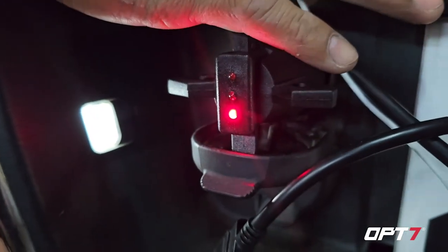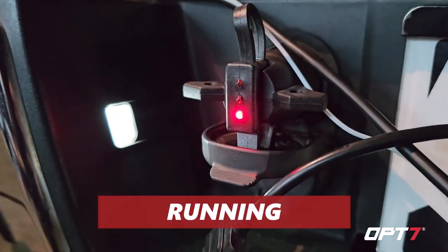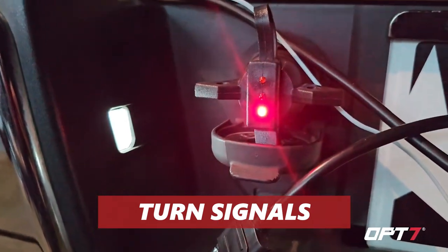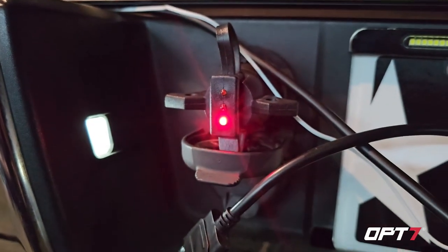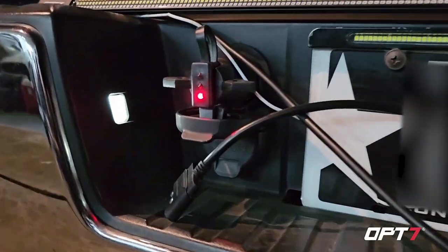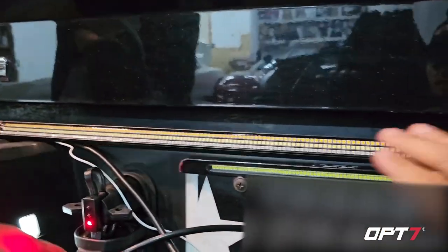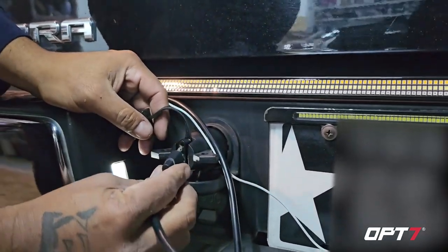That way you can easily troubleshoot — if something's wrong, you'll know it's not the light bar, it's your truck. You can see the running lights, turn signal, and brake all confirmed on the tester. It gives you all those options with a built-in tester, so that's all you need to know to verify it's working.